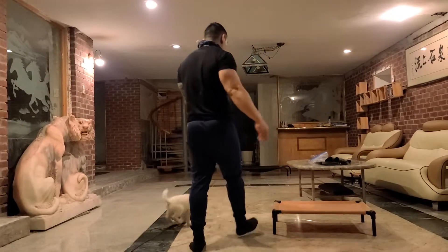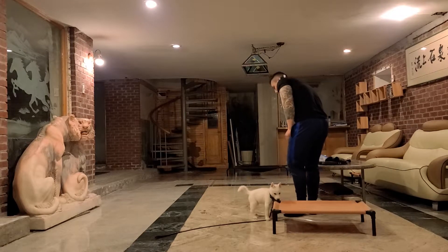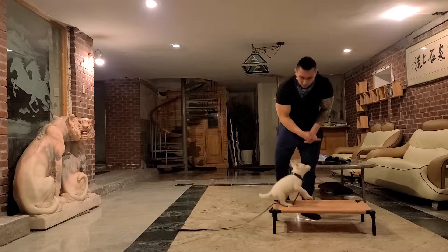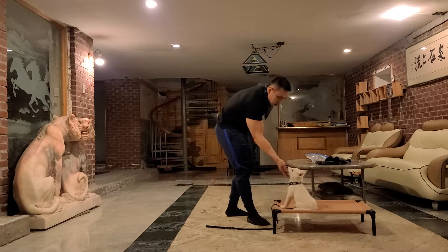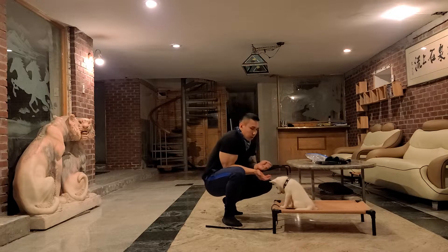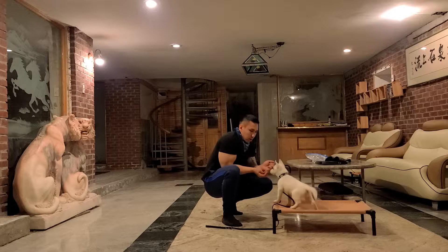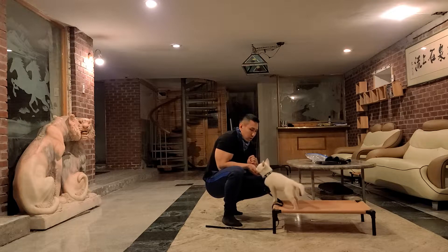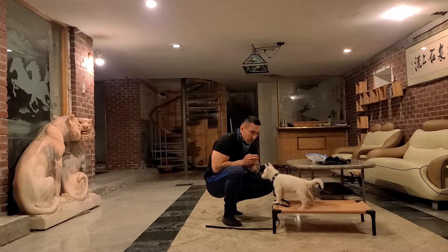Day 6 of training. Storm, place. Good. Storm, stand. Good. Stand. Good stand. Good.